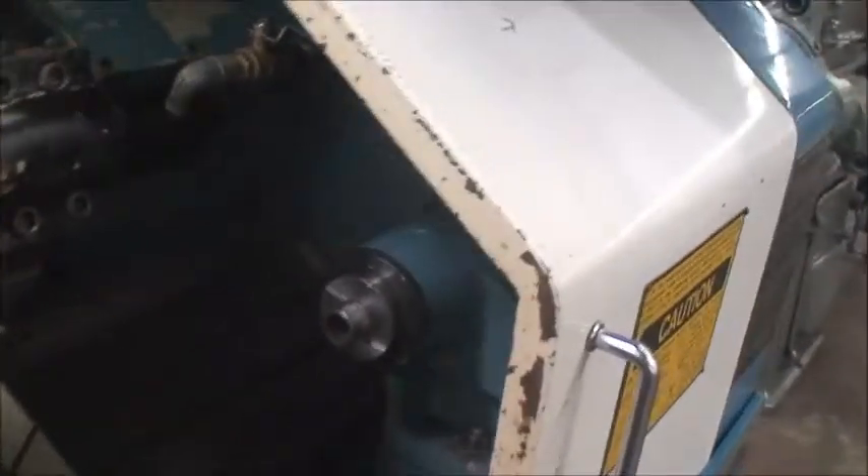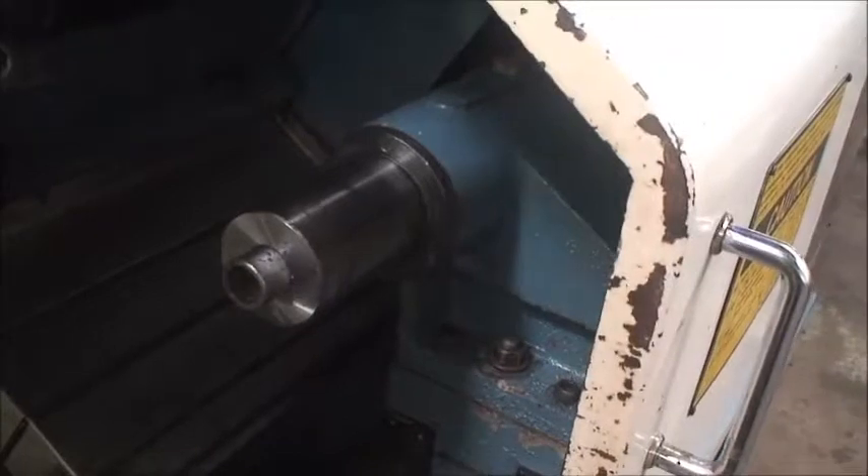The tailstock quill is hydraulically activated. It has a nice long quill stroke.